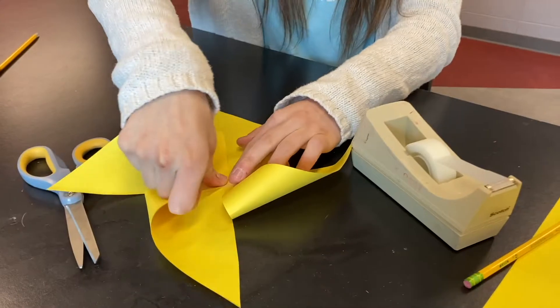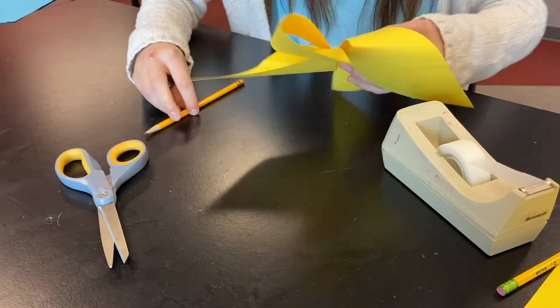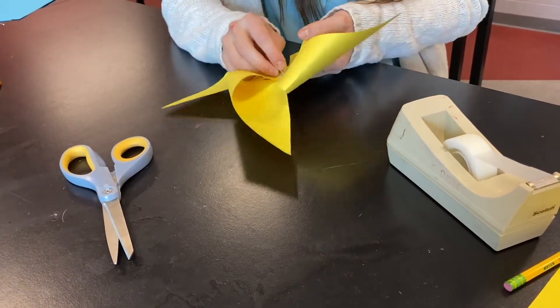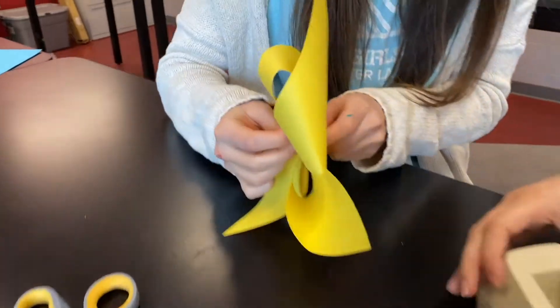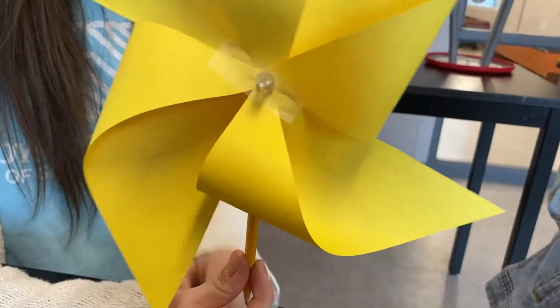So for mine I have a piece of tape. And you again take your pencil and you put it behind, and you take your tack and shove it into your pencil and you have your pinwheel.